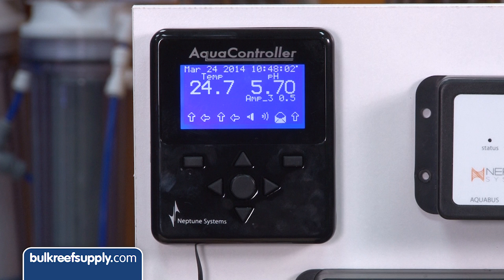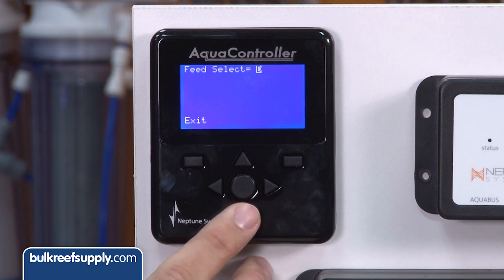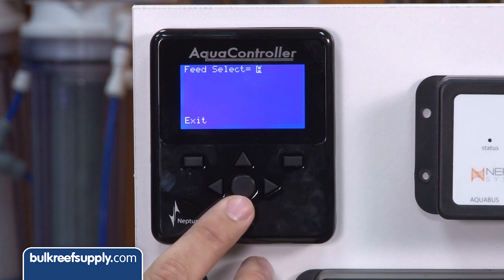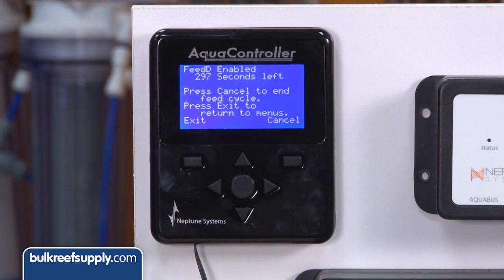On the display panel it is very simple. On the home screen just hit the down arrow — hit it once for feed mode A, or hit it multiple times to toggle through the four modes labeled A through D. By default the length of the feed mode is five minutes, but this can be changed.